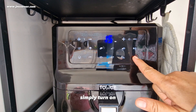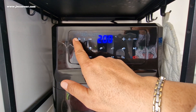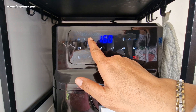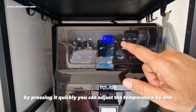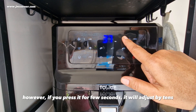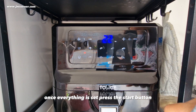How to set manually: simply turn on and set the temperature that you desire. It can be adjusted by tens using the plus and minus buttons. Then set the timer on the other side. By pressing quickly, you can adjust the temperature by one. However, if you press it for a few seconds, it will adjust by tens. Press the plus or minus button to increase or decrease the timer. Once everything is set, press the start button.